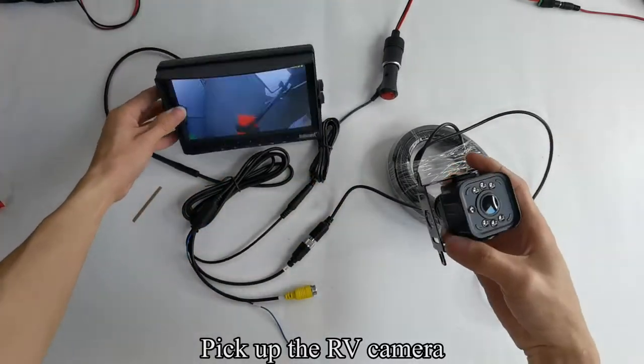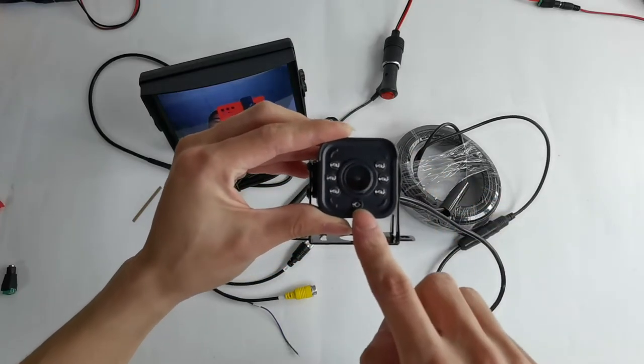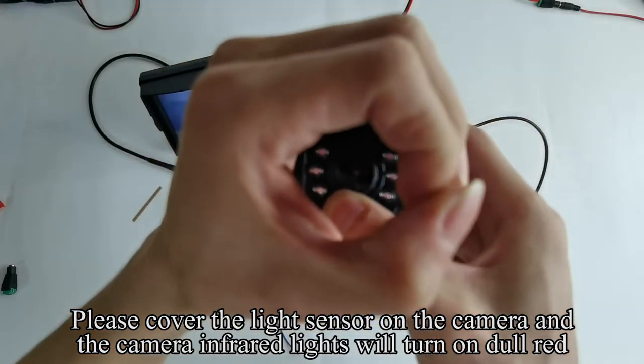Pick up the RV camera. There are 6 lights. Please cover the light sensor on the camera and the camera infrared lights will turn on dull red.